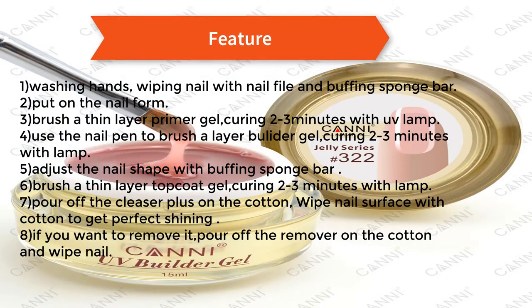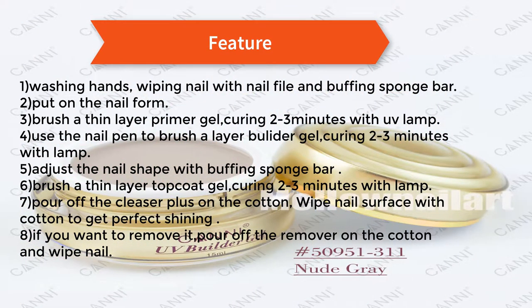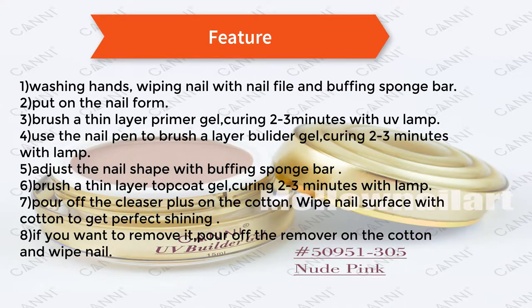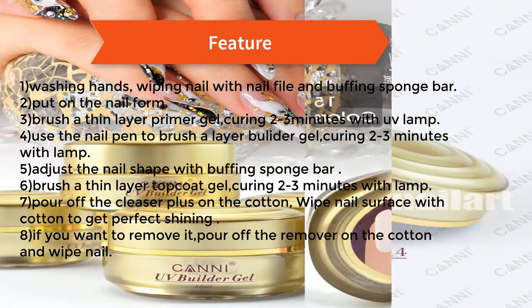How to use: 1) wash hands, wipe nails with nail file and buffing sponge bar, 2) put on the nail form, 3) brush a thin layer primer gel, curing 2-3 minutes with a lamp, 4) use the nail pen to brush a layer of builder gel, curing 2-3 minutes with lamp, 5) adjust the nail shape with buffing sponge bar.